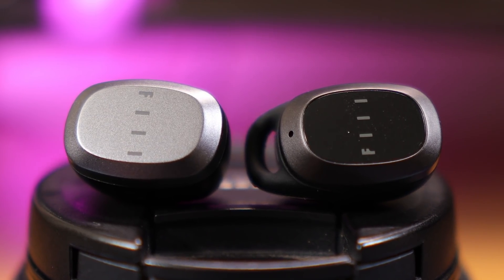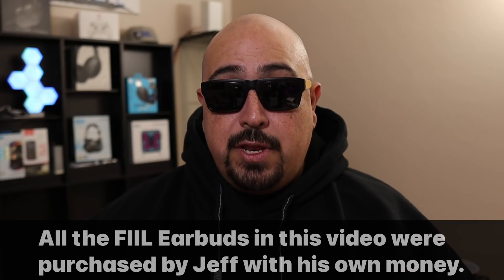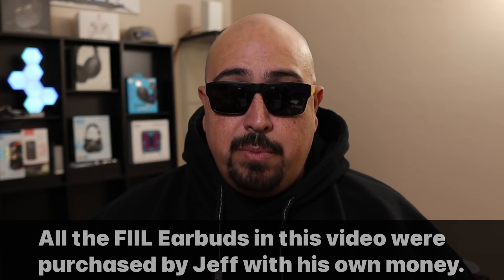Before we go any further, and for full disclosure — because I like having transparency and honesty with my viewers — all of the earbuds in this video were purchased by me with my own money for testing and review purposes. If you have any questions or concerns about the way that I receive or review any of these products, check out the disclosures in the video description as well.